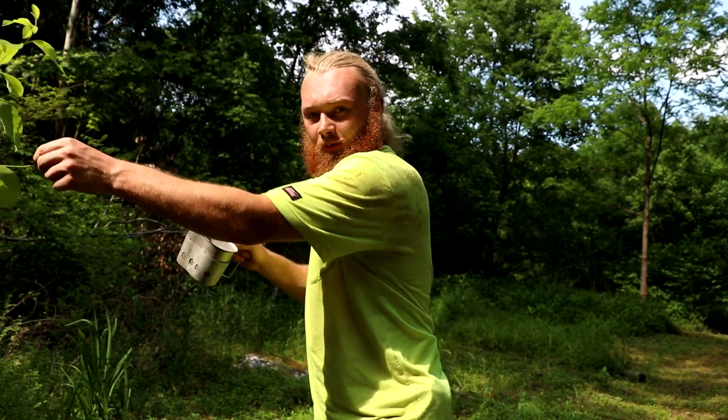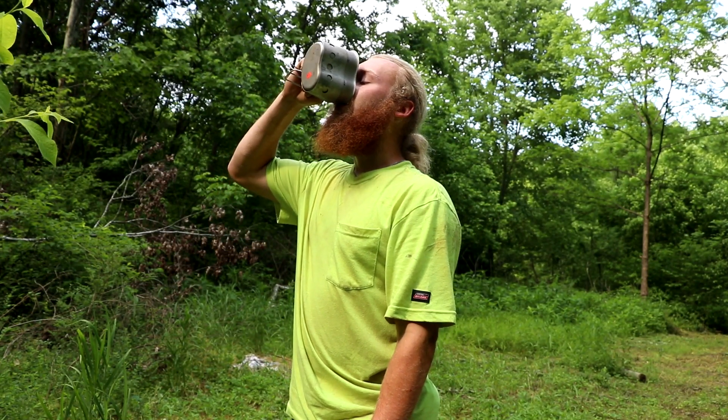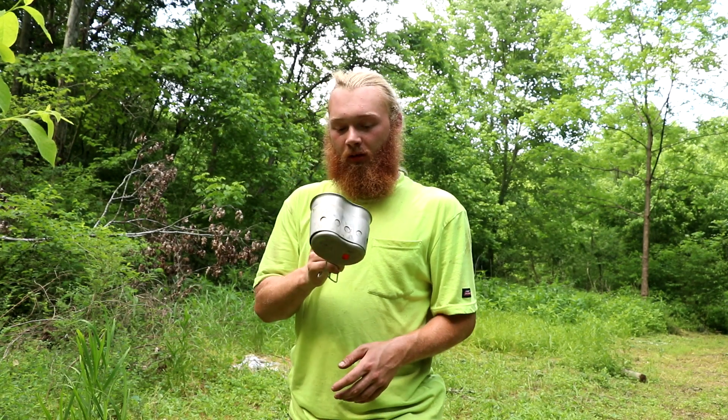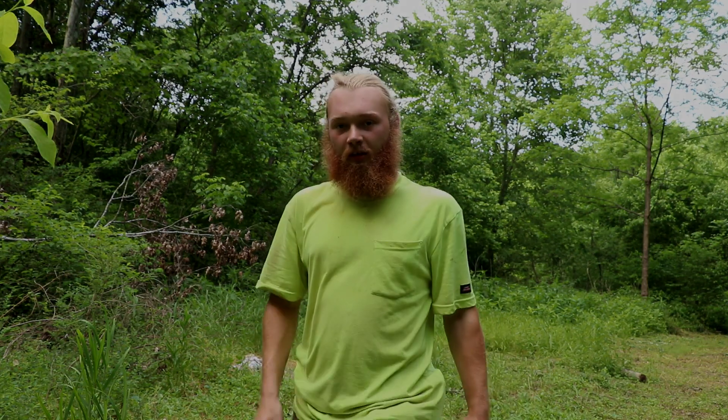This is water that's been taken from this tree right here over the course of a day through an evaporative process. Let's see how it tastes. Tastes slightly green, but overall just like distilled water. Thanks for watching, guys. If you haven't already, hit that bell icon down below — you'll get notified every time I post a new video. I'll throw out the next video next week on how you can do this in the ground. See y'all later.